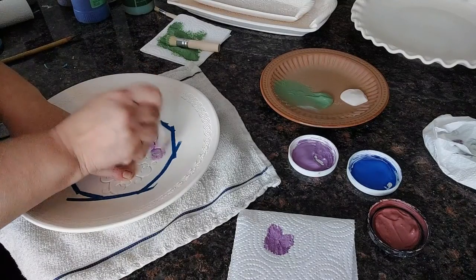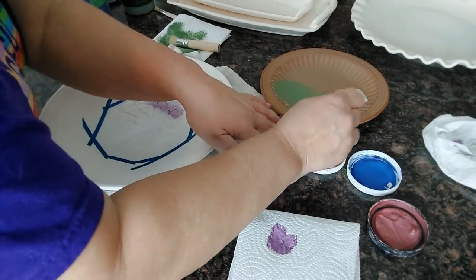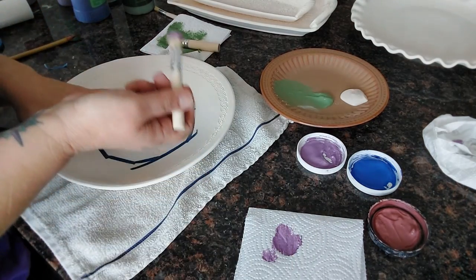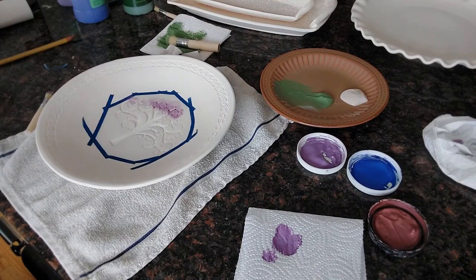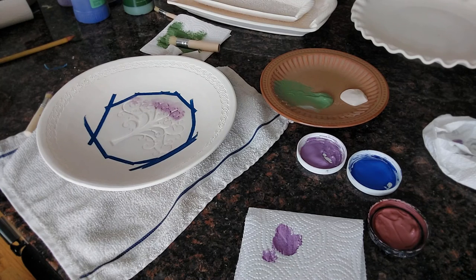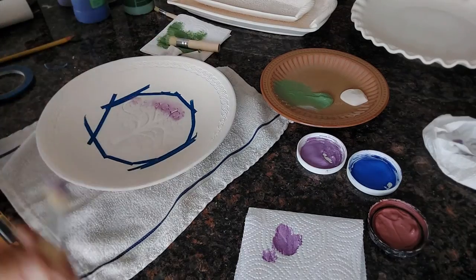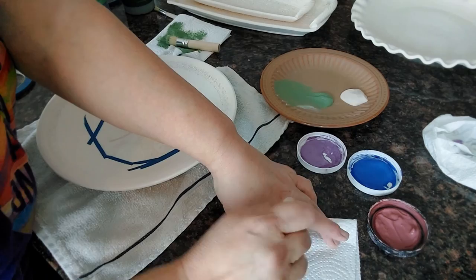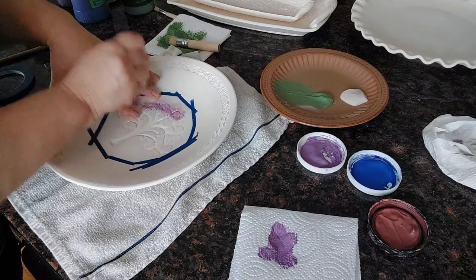If it does bleed on you, let it dry, take a needle tool, and try to scrape it off. Don't try to use water — the key is to keep your brush fairly dry. I already got some purple outside my lines, so double up your tape on the sides that you know are too close to the edge. A lot of times underglaze, especially darker colors, are going to stain the bisque, and even with water it tends to stain.